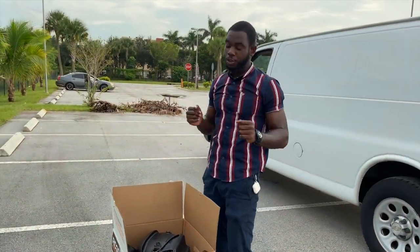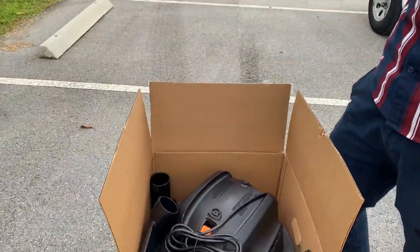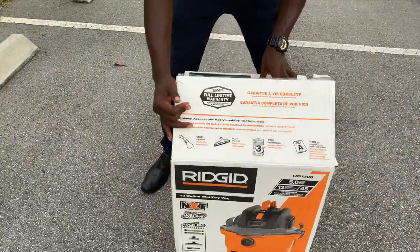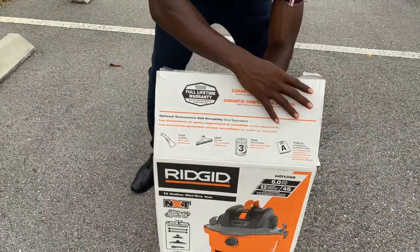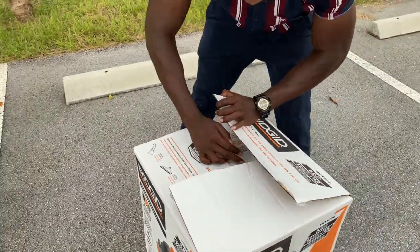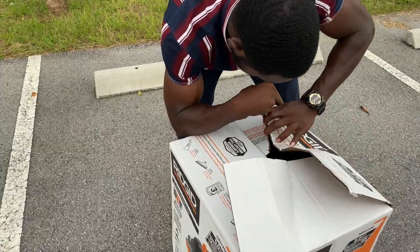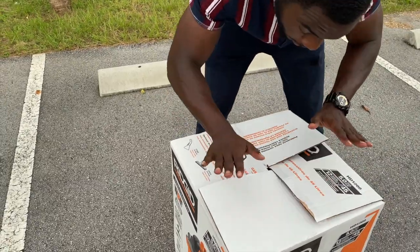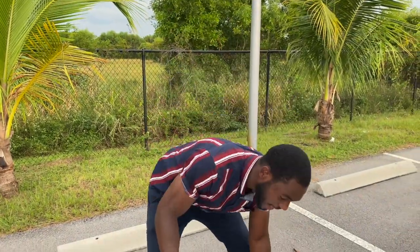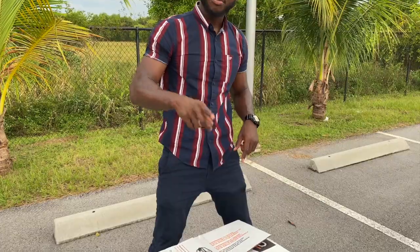I'm gonna show you a little tip on how to close the box. You gotta take this side like this and pick this side of the box — now you have a closed box. Let's put this right back inside the truck. Actually, I'm gonna leave this outside — let's get the pressure washer now.